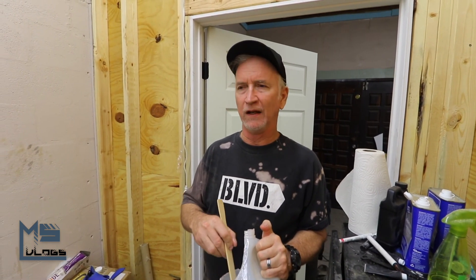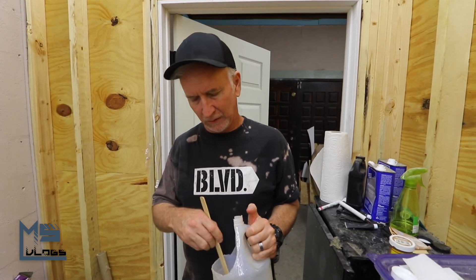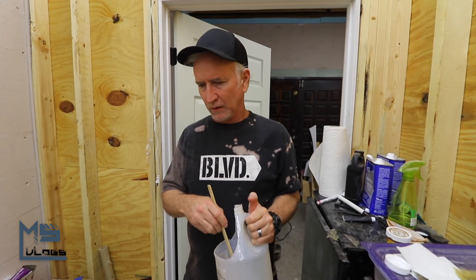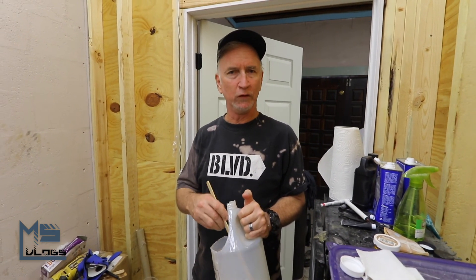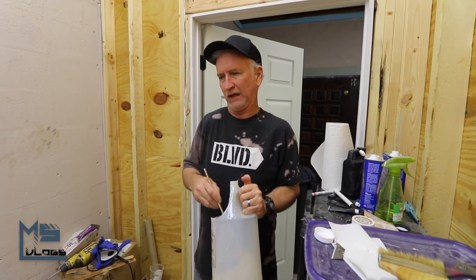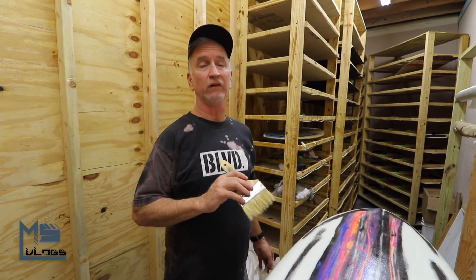I still feel that uniqueness in each sport, that expressiveness. It sounds cliche to say, but that non-traditional walk that people do in these sports — that's me, that's what I like to be. We are about to apply the gloss coat to this board and this is the final step.